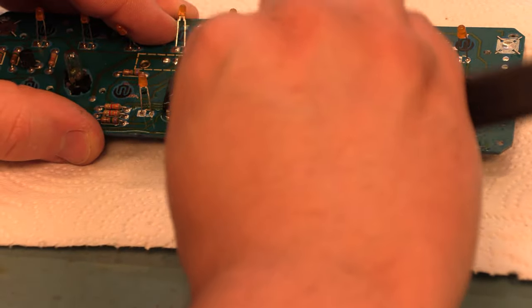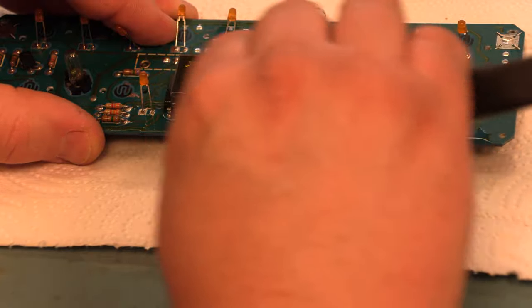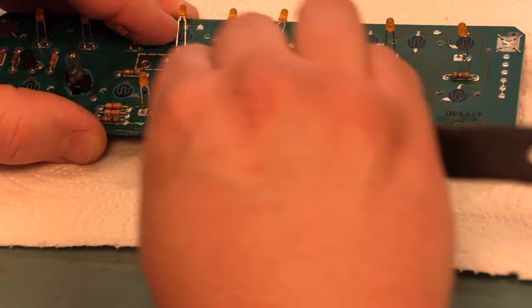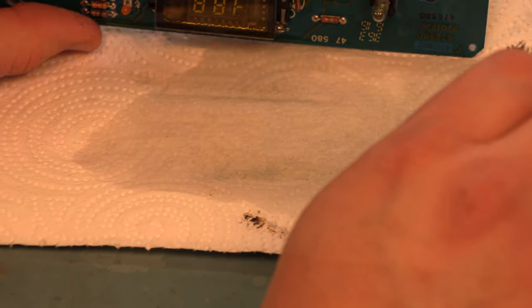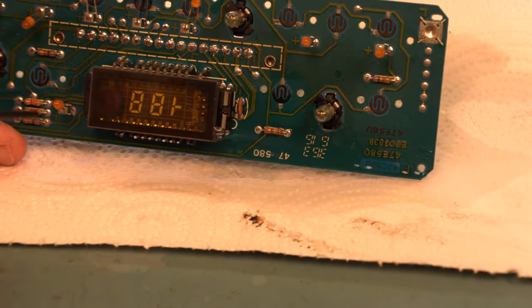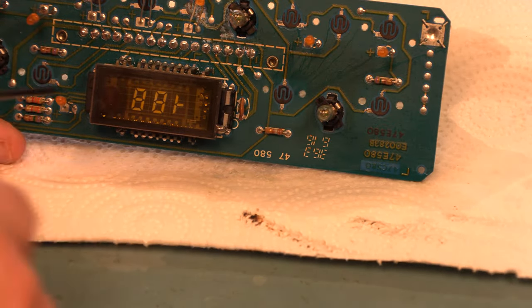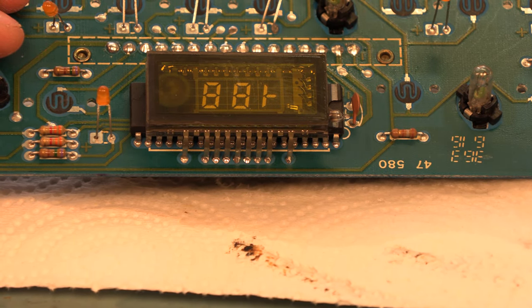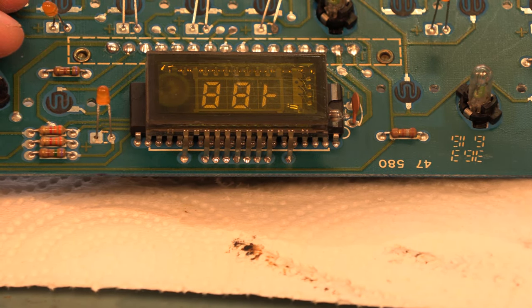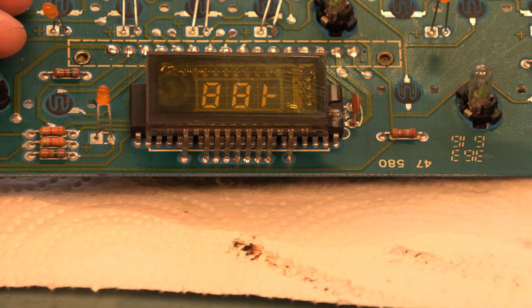Cleaning away the liquid rosin is really just a cosmetic thing — it is not electrically necessary. The rosin will not continue to eat the circuit board the way that acid-core fluxes do, but this makes it look like we know what we're doing. We're checking to make sure we don't have any solder bridges — solder between any two pins — and everything looks nice and bright. We've done a good job here, so we'll move on.